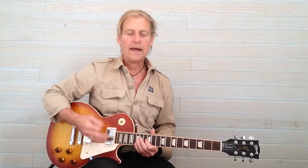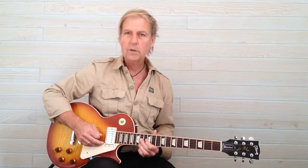Twice through, and then back to the first note — fret 12 on string 4 — and that's the whole riff.